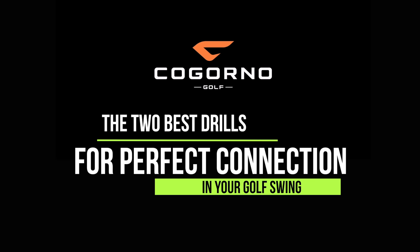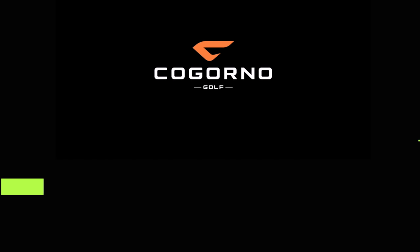Hey guys, in today's video we're going to talk about the two best drills for perfect connection in your golf swing. Let's talk about my two best drills for perfect connection in your golf swing. This video is really for all of you guys who want more connection. I have two excellent drills — the two I use the most in person — that will help you guys.